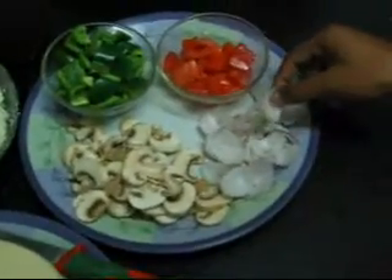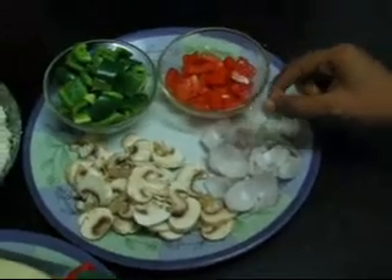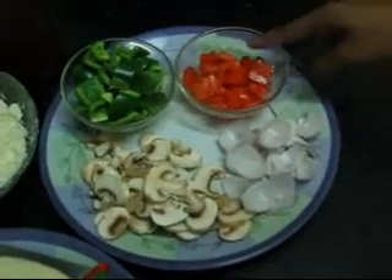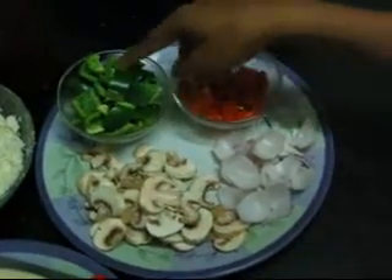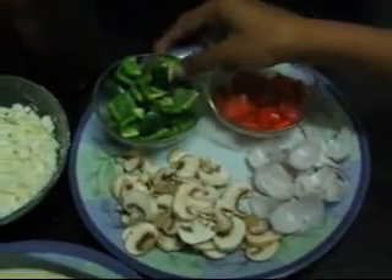Then we would need onions — we have peeled the onion rings and cut them into square pieces. We would need 1 tomato cut into small square pieces again, and 1 capsicum which is also cut into square pieces.